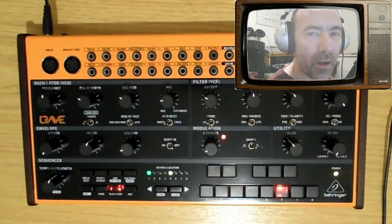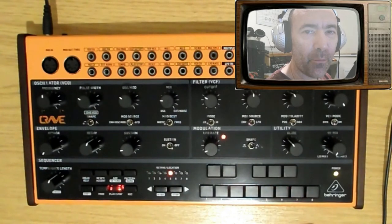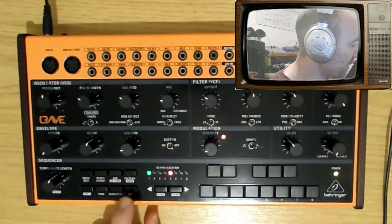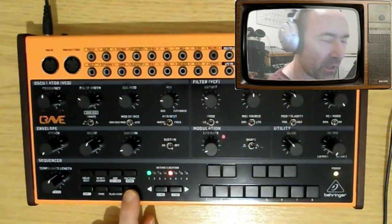I quite like the odd number of steps simply because I want to create polyrhythms when I use it with the electribe. I'm going to fill in the last two steps and then call it a day — that's quite a simple overview. It would be nice if you could play and edit the patches at the same time, but I can't have everything.